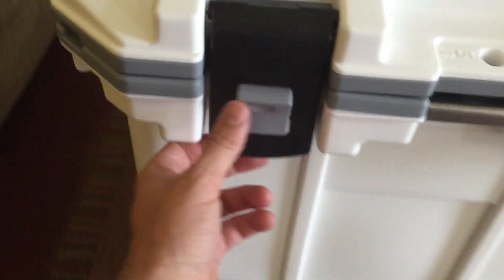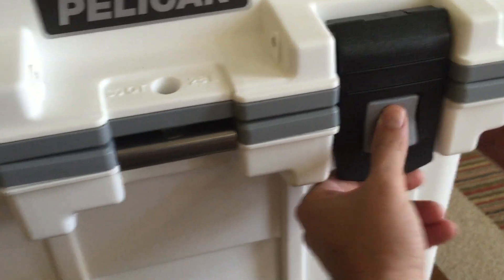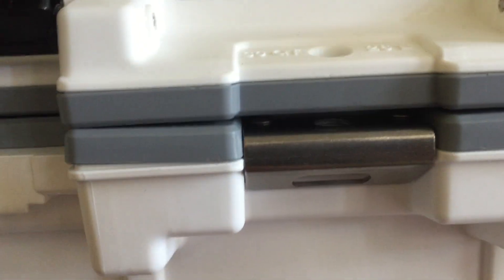Same latch system — it's a pop-pop. There's a can opener built into the lock system right here. Really nice feet — they're grippy, so if you have a boat, this thing would not move on a boat deck.